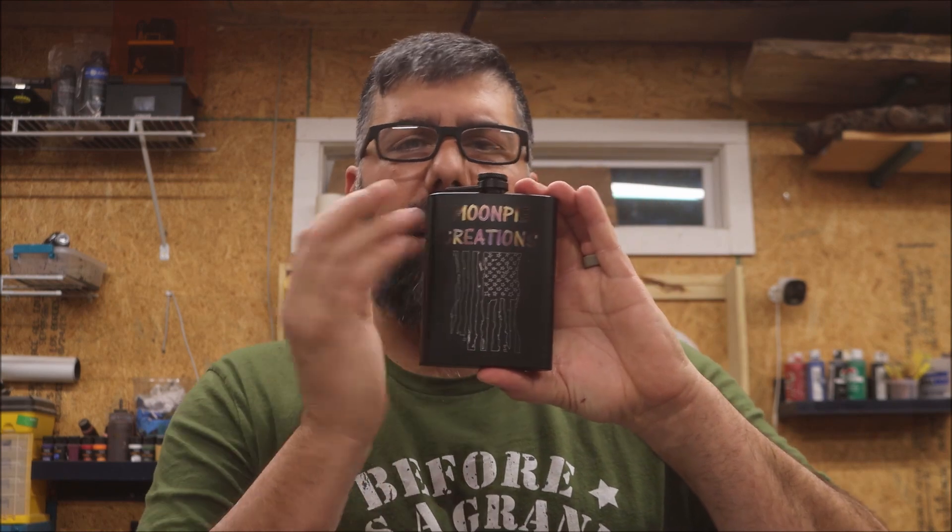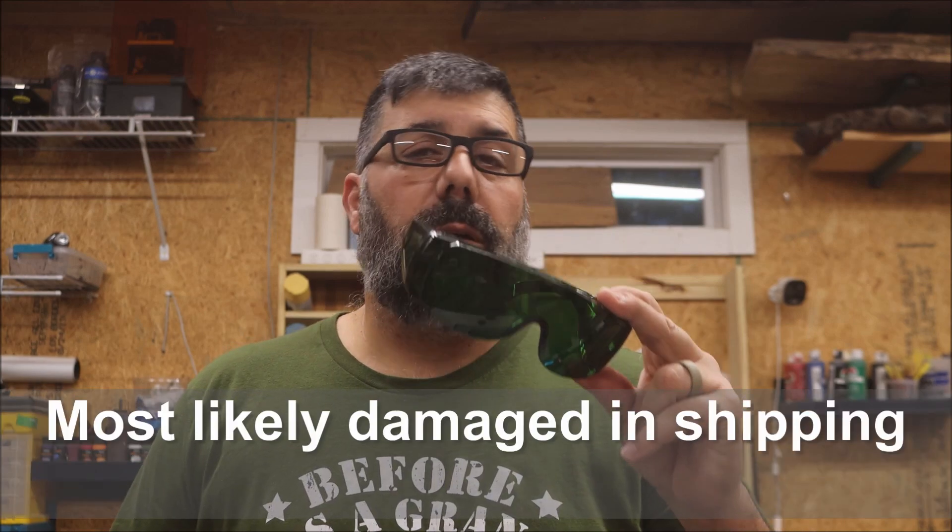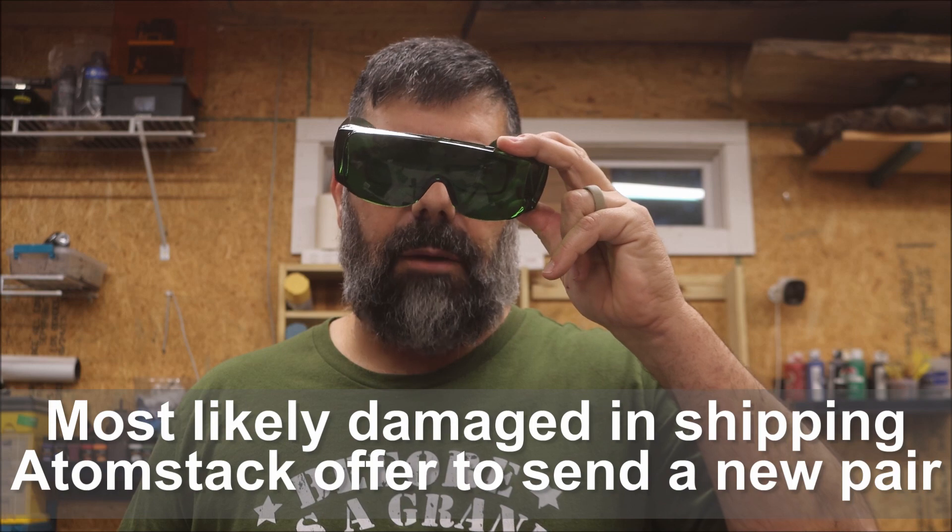Once I messed around with it a little bit it did get easier to use and I figured out the settings better, but I'd love to see them incorporate LightBurn — it would be a lot better. Curved surfaces didn't engrave very well, and I'm not sure how they would fix that. The protective eyewear they sent was scratched up and looked like it was used, but it was usable.